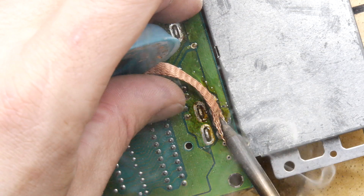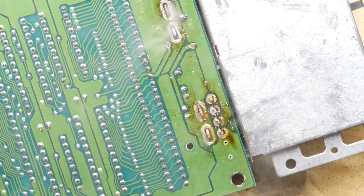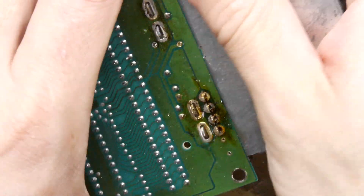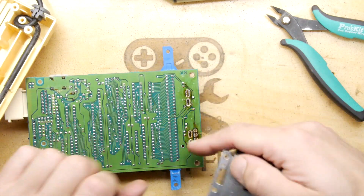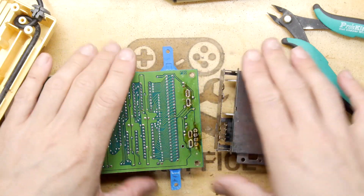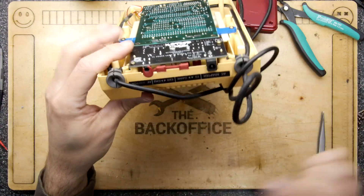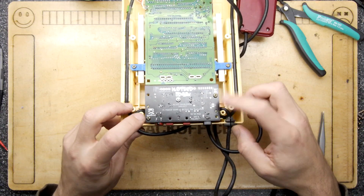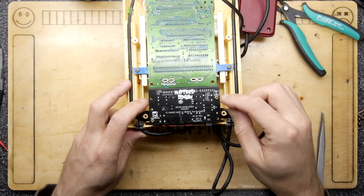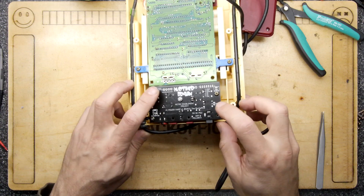Sometimes when working on old electronics it's easier to cut the old parts out rather than desolder them and risk damaging the board — then you just need to desolder the final little legs. And now that's good to go — it came out relatively cleanly. There's still a lot of flux, so it's a good time to clean up the PCB with some isopropyl alcohol before reassembling. I've rushed ahead and installed the Vamp board, taking a bit of time to install the port cover as well.